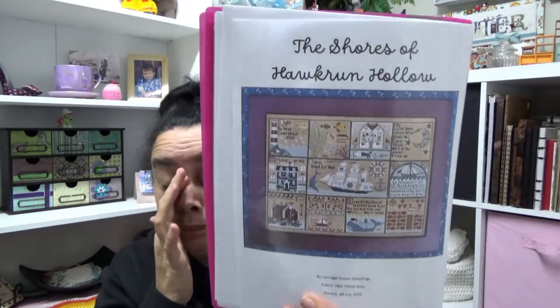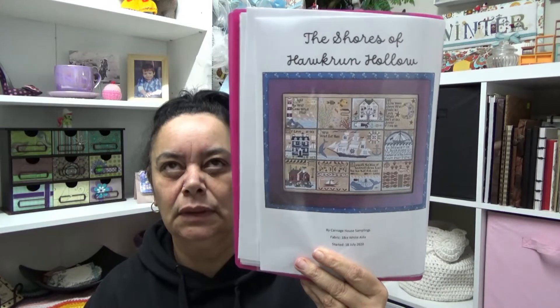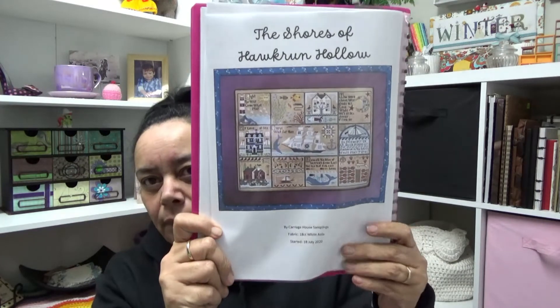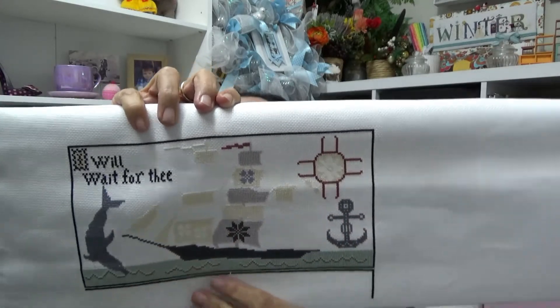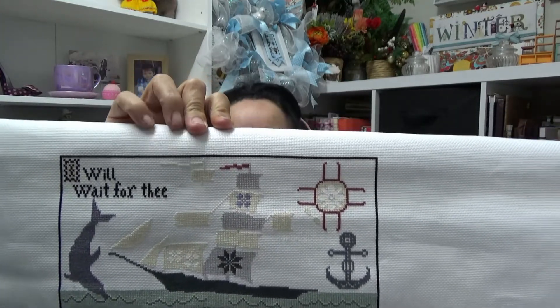Next week is Shores of Hawk Run Hollow. This was a stitch along that I started for Gail's birthday — 2020. I've still got it on the scroll bars and I'm working on the big center block. I've still got a bit to do in the compass and some of the sails. So I'll put the side bars on that and get some work into that. That's next week.